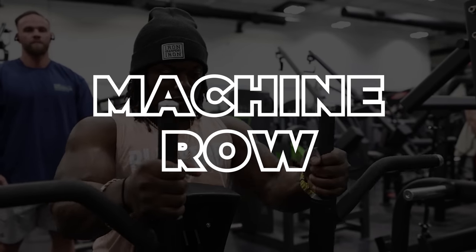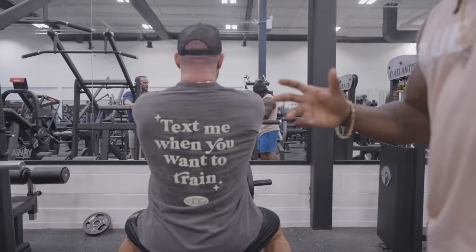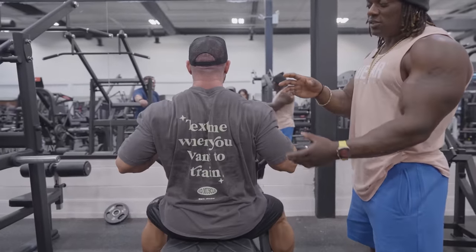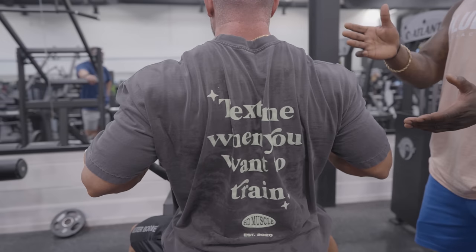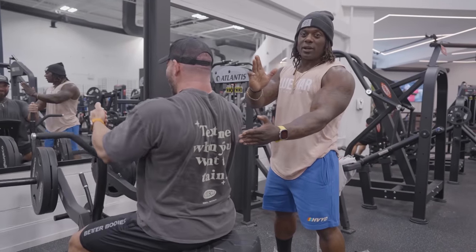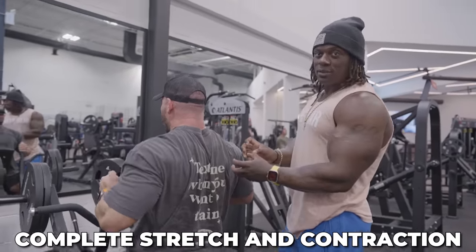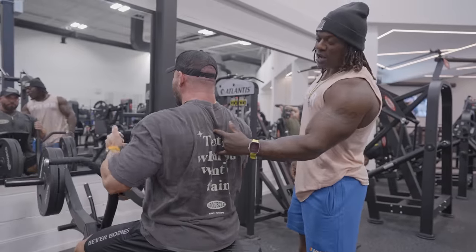We're going to one of the many machines for back. A little difference between what I do and what Dorian does — we're both right. Dorian's going to be very upright, forcing the stretch through the scaps when he's protracting in that upright position. You've seen me do it leaning a little bit, like with Dr. Mike — same idea because we end up in the same position at the end anyway. The point is full stretch from the scaps, full retraction, and a nice pull all the way down into the lower lat.